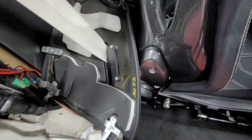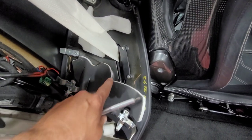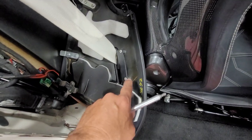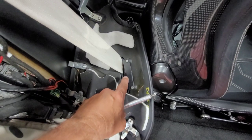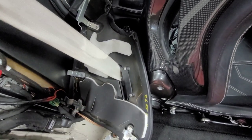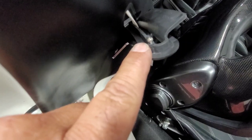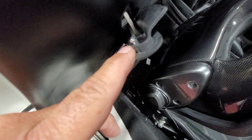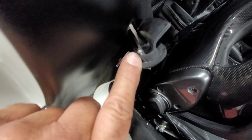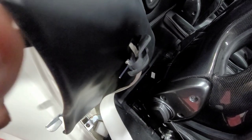To feed the seat belt through this panel you've got to take these two Phillips heads out and then this bracket will separate, allowing you to feed the seat belt all the way through. Also when you remove this piece, there's a little screw here that just has to be removed, and once you do that this piece will split to allow the buckle to pass through it. It's pretty small so don't lose it.